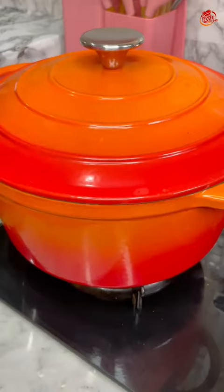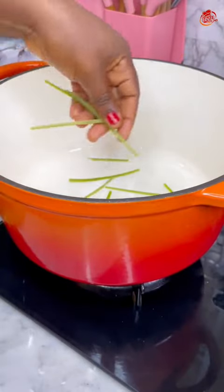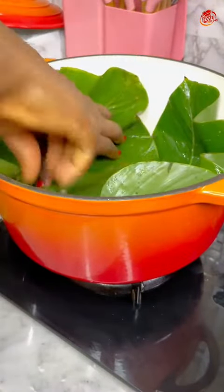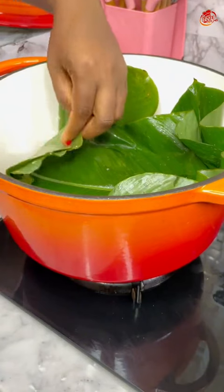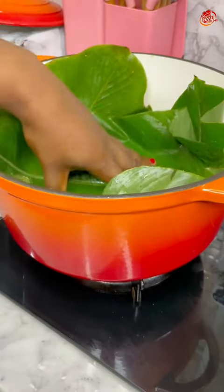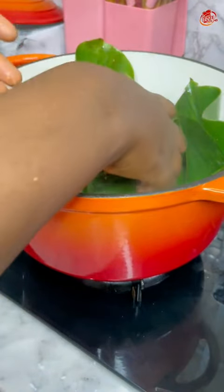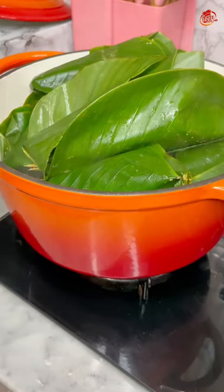Once I was done wrapping, it was time to cook or steam the moi moi. I used the stems — the ones I removed from the leaves — as a base layer at the bottom of the pot, and added another leaf wrap layer on top. Then I poured hot water into a corner of the pot. Make sure there's no water in the middle; it has to be beneath the base, because we are steaming and don't want water touching the wraps. If you have a pot steamer that's perfect, but I improvised with what I had.